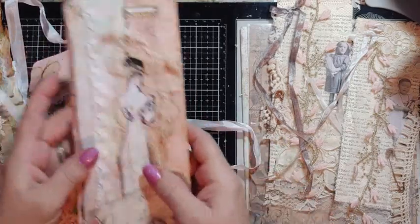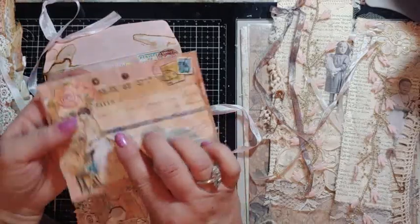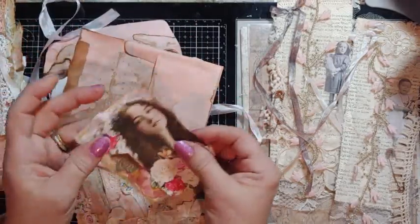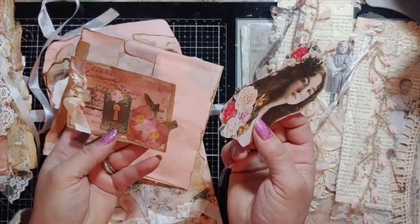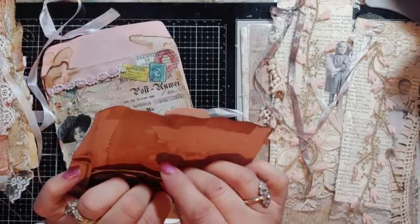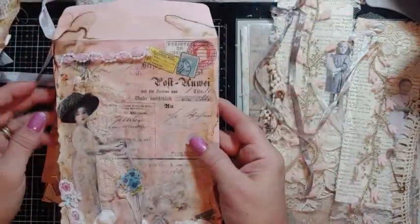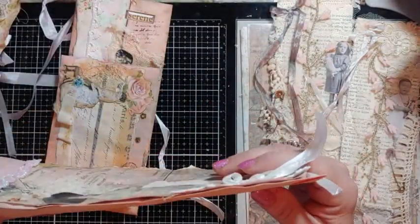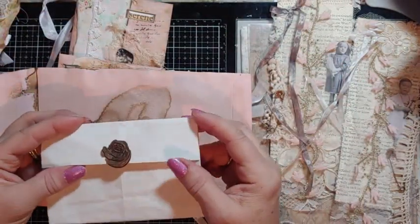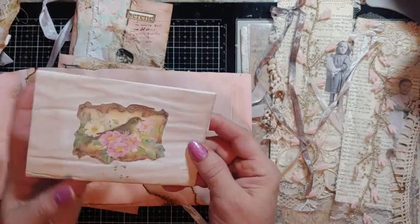And then in this one — what did I put in this little one? A little note card and then a little calling card, my style calling card. And then in the big envelope — what did I put in here? Oh, one of the sealed envelopes, like maybe a calling card would come in, or a bill.